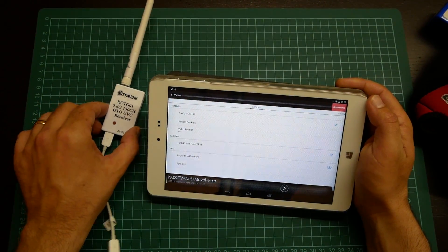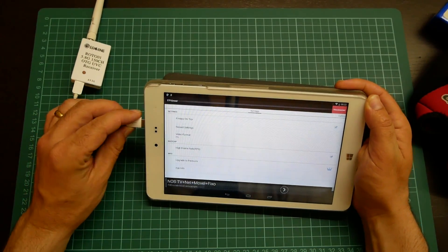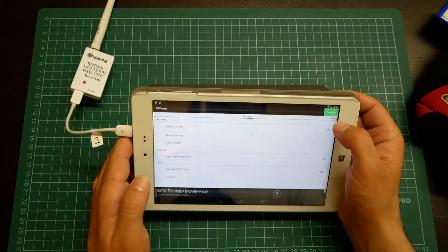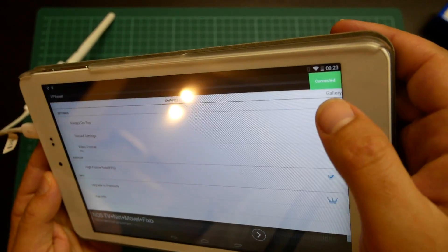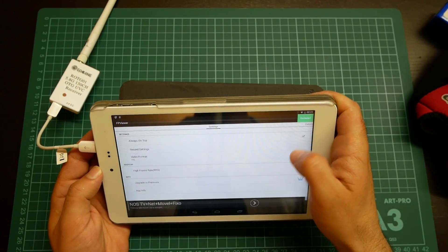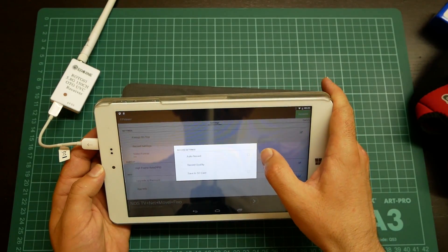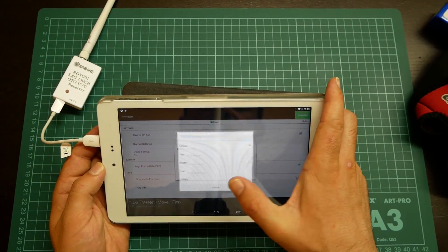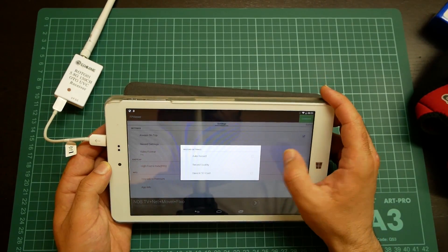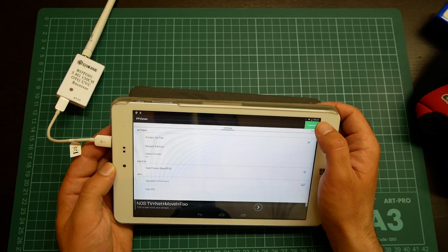I will now connect my receiver to my tablet. As you can see, on the top corner it says that it is connected. You can select some options here: record quality — I choose highest — auto record or not, or save to SD card. You can also choose 'always on top', and then connect.